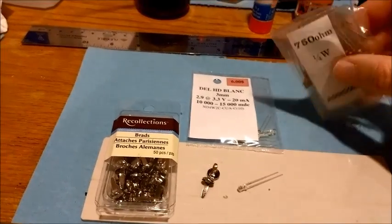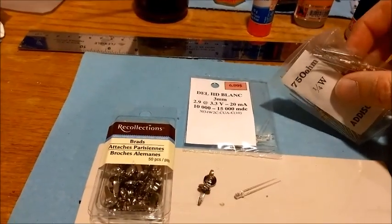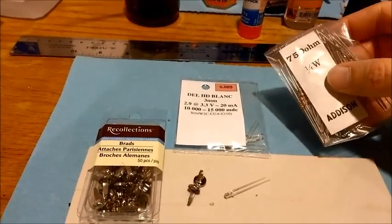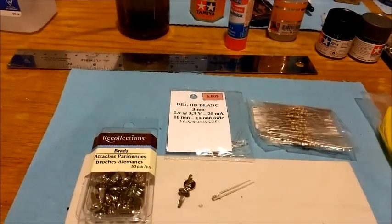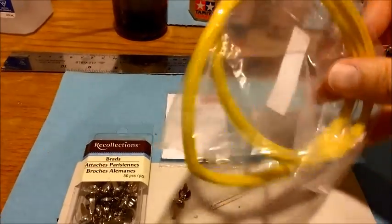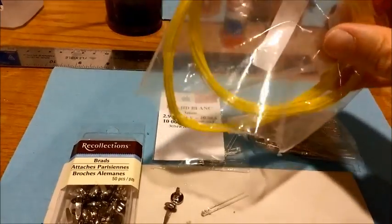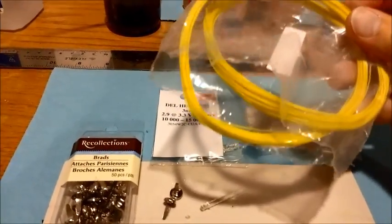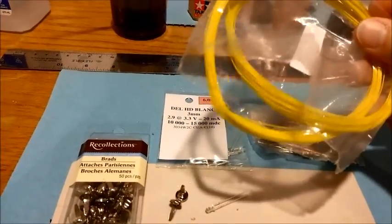I use 750 ohm resistors. If you want, you can buy stronger ones if you want to dim the light down a little bit more — that's totally up to you. As well as wire — you just need any plain wire. I went with the thinnest wire I can find, but you can go with a little bit of a thicker wire.